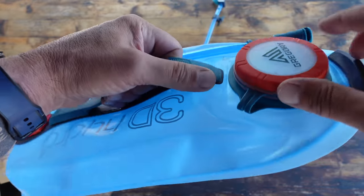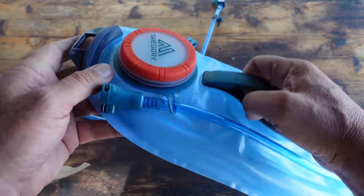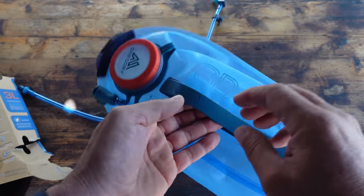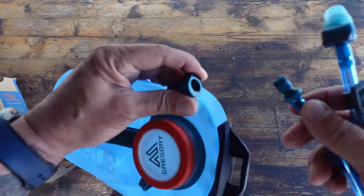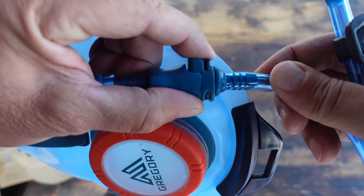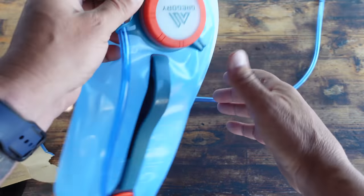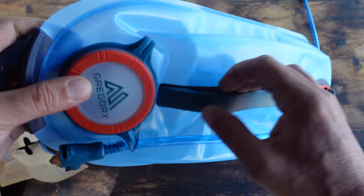It also has an easy grip handle, which is excellent for filling. It doesn't seem like a big deal, but if you've used hydration packs that fold over while you're filling them — not a big deal at home, but out in the field it's a whole other level of inconvenience. With the hose itself, there's a quick connect: put it in and it's locked, press the button and it comes right out. That way you can leave your hose inside your pack and remove just the bladder to fill, clean, and refill — nice, easy, and convenient.